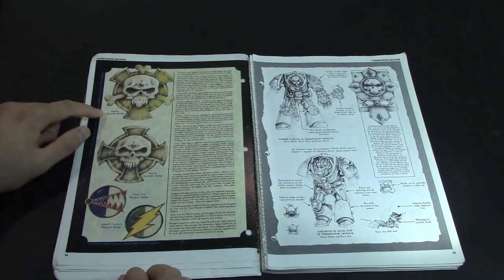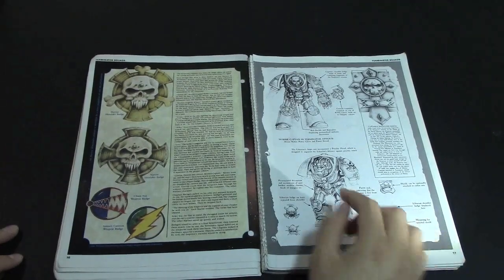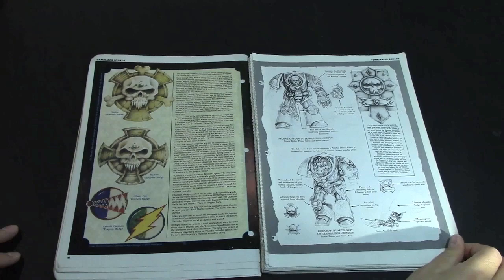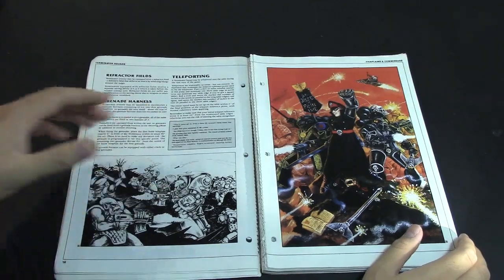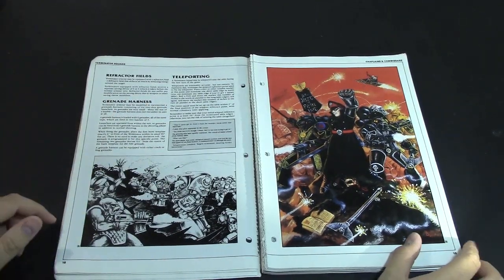Space Marine shoulder badge — basically the Crux Terminatus, how that started and how that looked. This is the Psychic Hoods that they had — pretty cool art. It must have been so fun to go back and just design this stuff. It talks about how they have the option for how Refractor Field would work, and then also teleporting into battle.